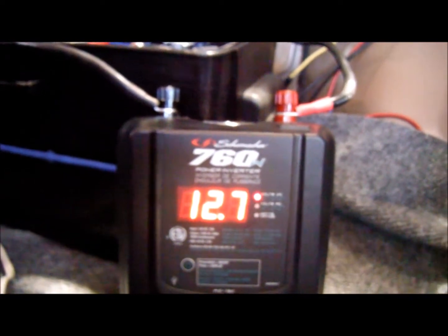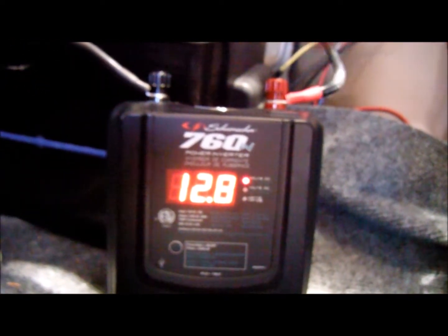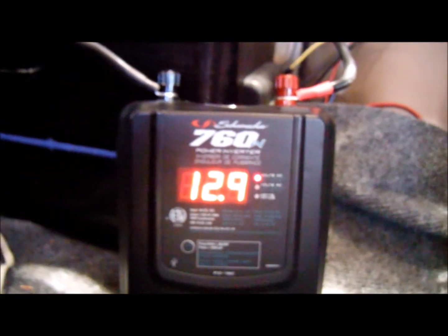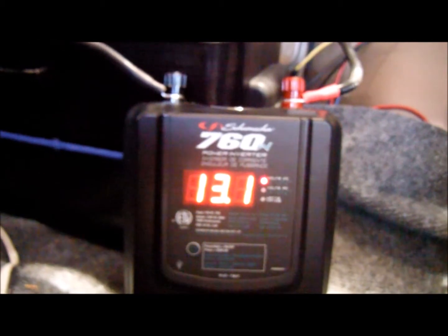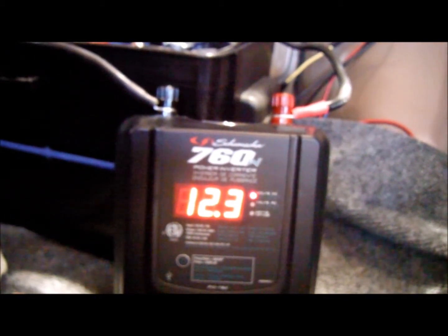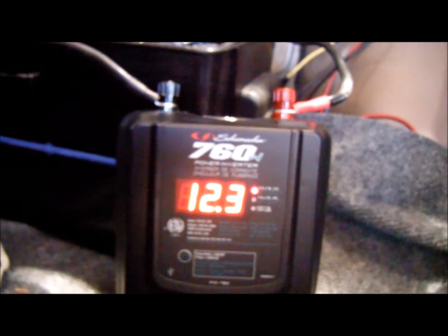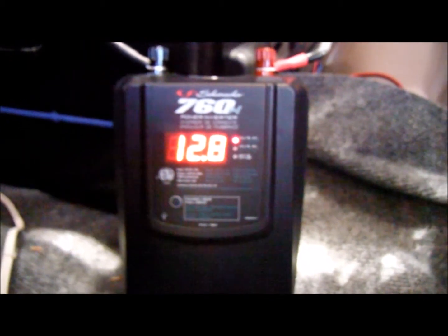Okay, it handles it just fine. I think power inverters shut off when voltage drops under 11 volts — maybe 10.8. Alright, that works just fine. Let me set up my Retron HD here.